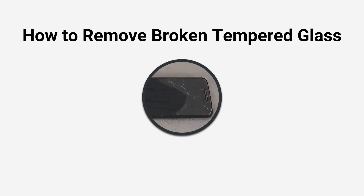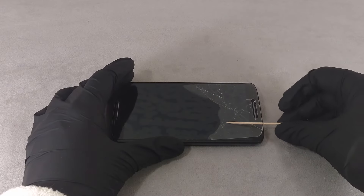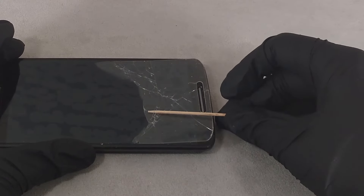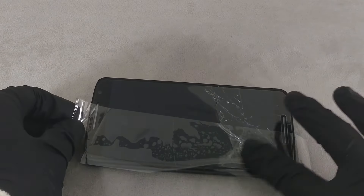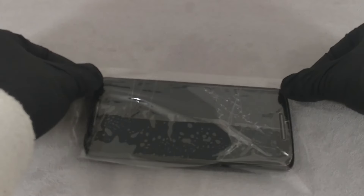Hi everyone, in this video I am going to show you how to remove the broken tempered glass from your phone. Before removing the broken tempered glass, put a few layers of duct tape over it to hold the broken parts in place.